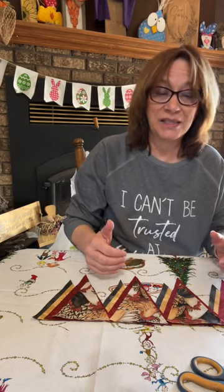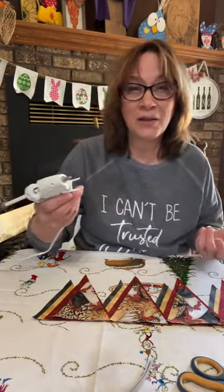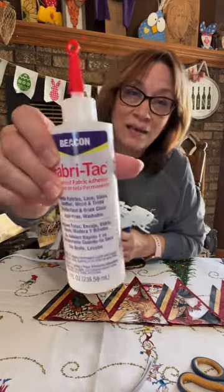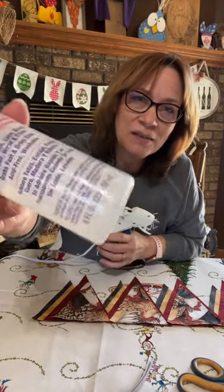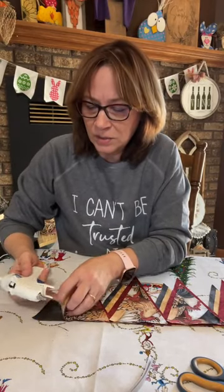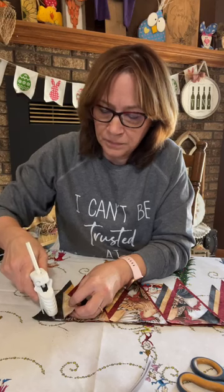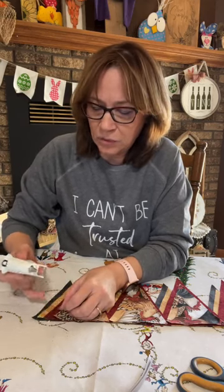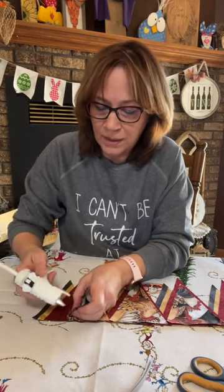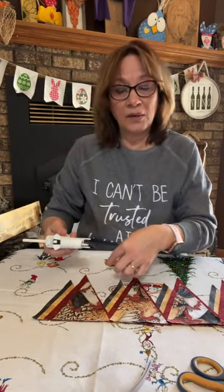I'm going to put this aside and put a little glue on it just to keep it together. I've got the Sure Bond fabric glue — you could get away with the gorilla glue or this fabric tack. I'm just going to put a little bit of glue between each one just to try and hold them together. My only goal is to hold it together right now — I don't have to go all the way down.